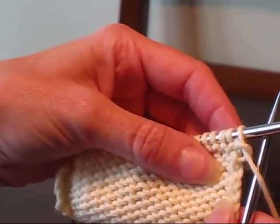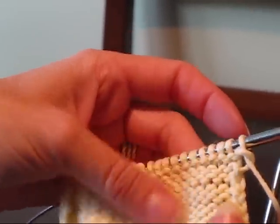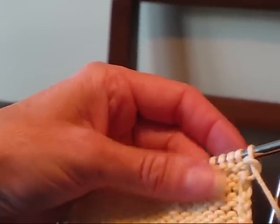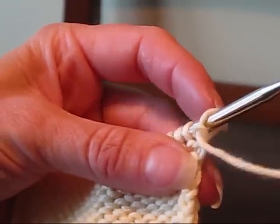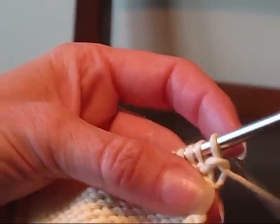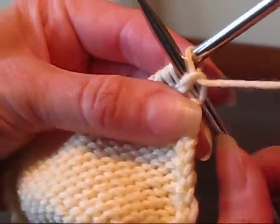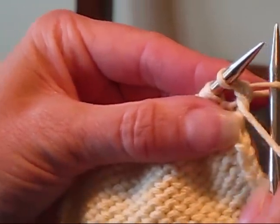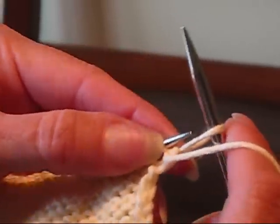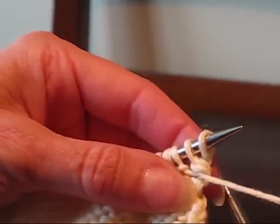Now I'm going to show you how to use the cable cast on purlwise. You're going to do it this way when you're adding stitches at the beginning of a row on the wrong side of your fabric. So to put them on purlwise, take your needle and insert it between the first two stitches from the back through to the front. Now you're going to wrap your yarn around your needle just like you would if you'd purl, pull that through to the back and put that stitch over your needle. So that's one stitch cast on cable method purlwise.